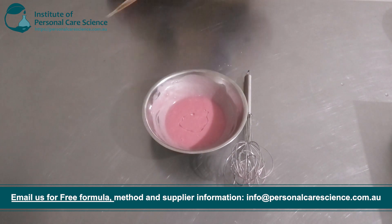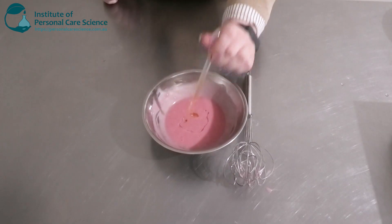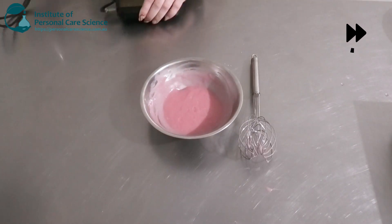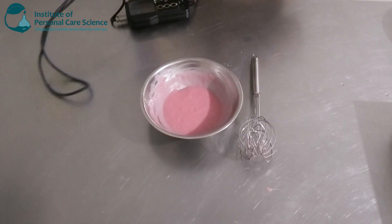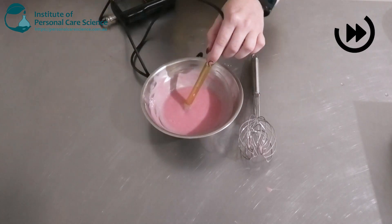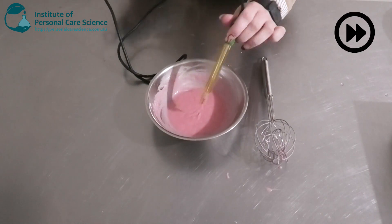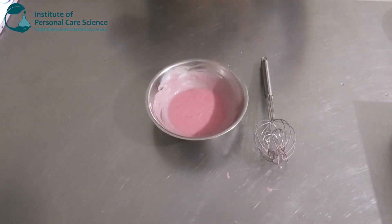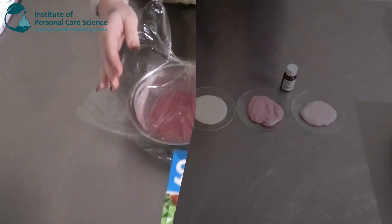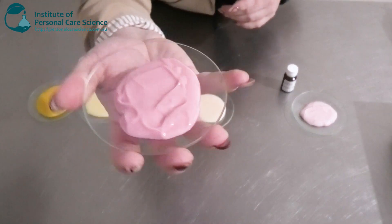I'm also going to add in some tocopherol because I've used a natural plant or vegetable oil. Next I'm going to go in and check and adjust my pH. Full viscosity won't be achieved until the next day, so I'm going to cover this and leave it and come back and show you tomorrow. And this is what my emulsion turned out like the next day — a nice beautiful viscosity.